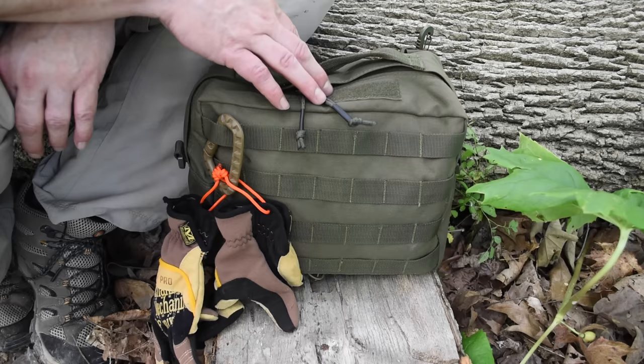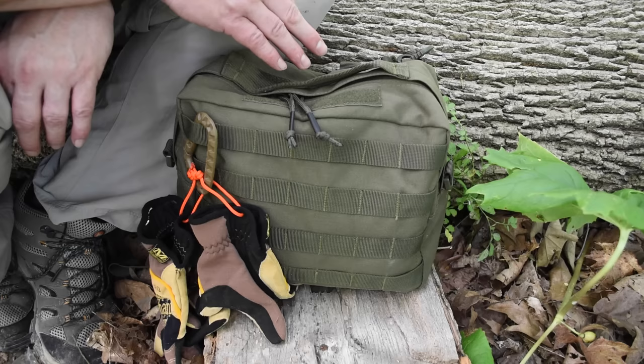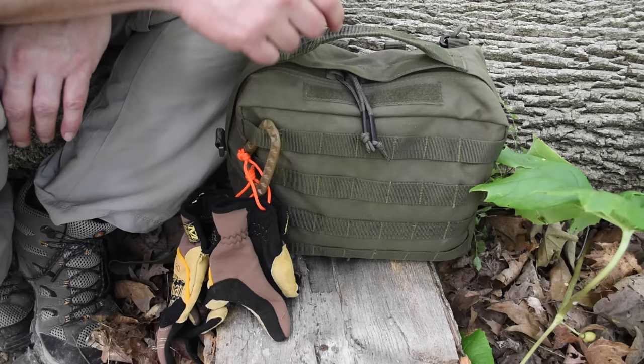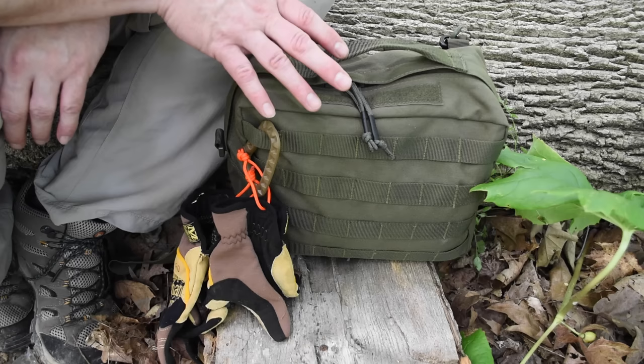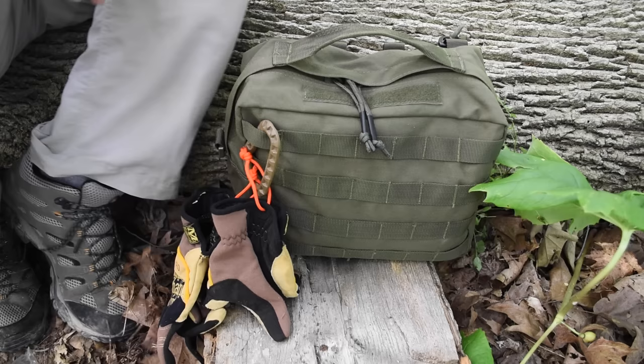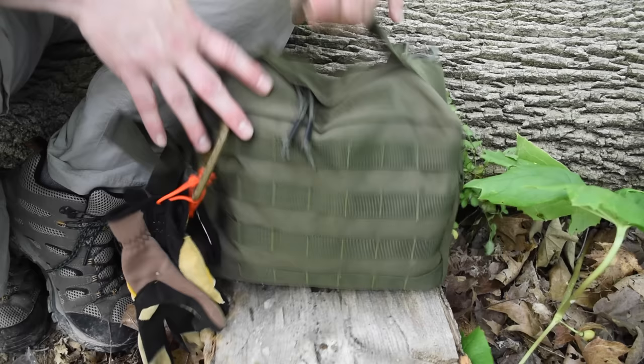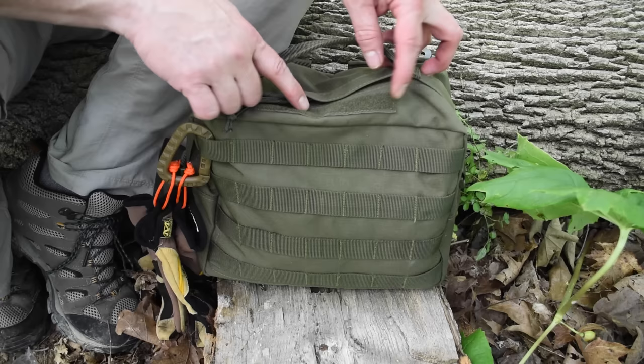Then I found one of these bags — this is a Condor MOLLE gadget bag, patterned after a MOLLE claymore bag that Eagle Industries put out years ago. It's under $20. It has MOLLE on the back so it can attach to a bigger pack like an assault pack, and the front is a MOLLE panel so you can add more pouches to it.